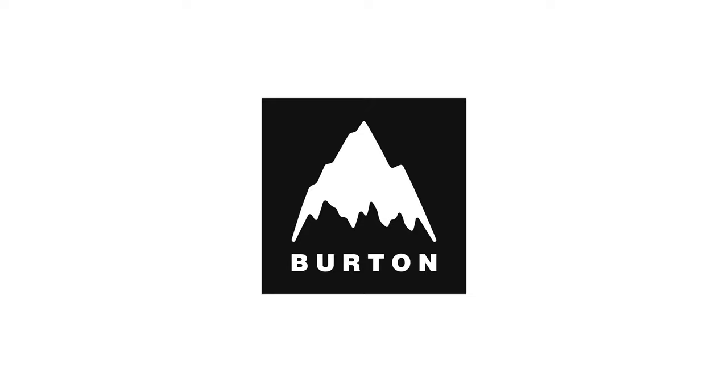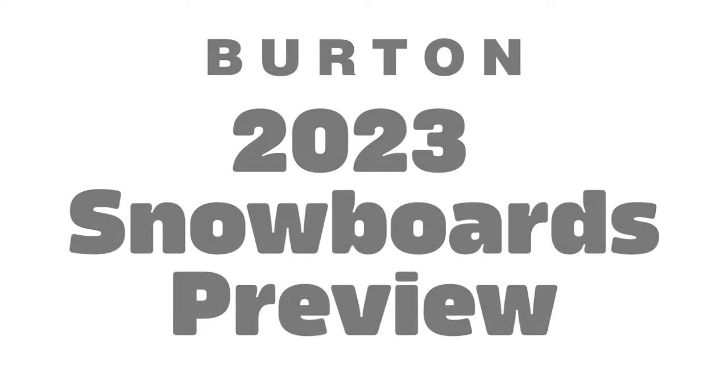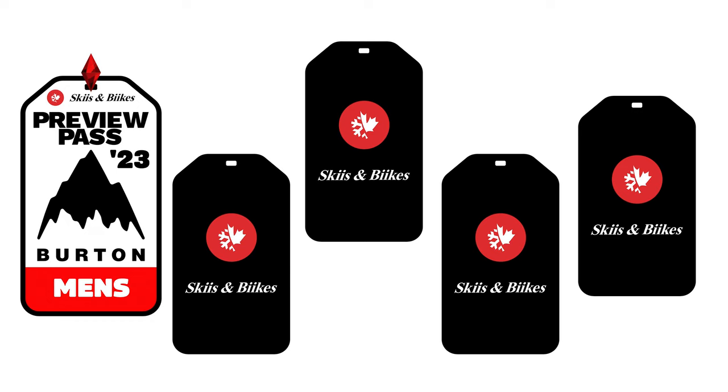Folks, winter is on its way and Burton's 2023 snowboard lineup is shaping up to make it one to remember. I'm Pan from Skis and Bikes, and we're bringing you a preview of Burton's 2023 snowboard lineup, starting off with Burton men's snowboards 2023.